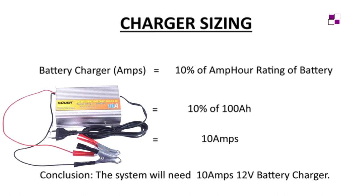The last component to size is the charger. Chargers are rated in amps. For these calculations, the charger should be 10% of the amp-hour rating of the battery. Since I'm using a 100 Ah battery, 10% of 100 gives me 10 amps. So the system needs a 10A 12V battery charger, which will fully charge the battery in 10 hours.